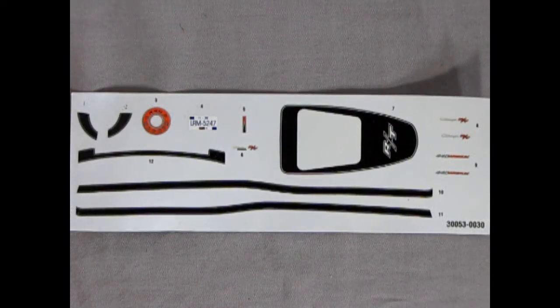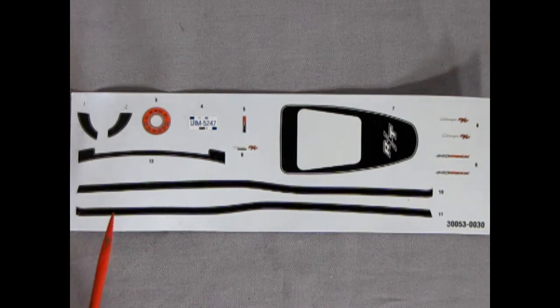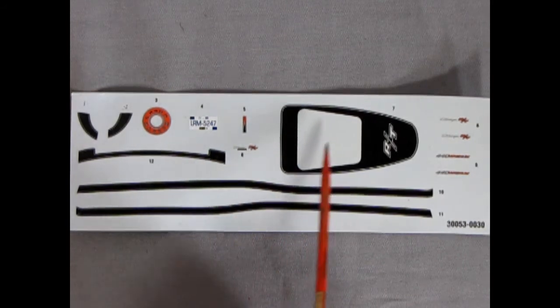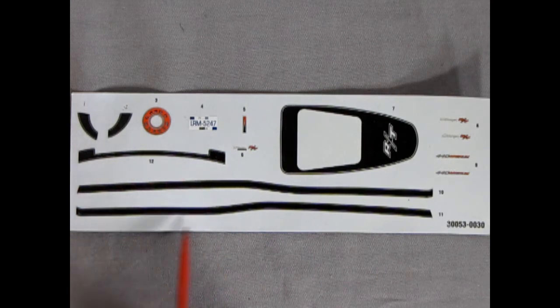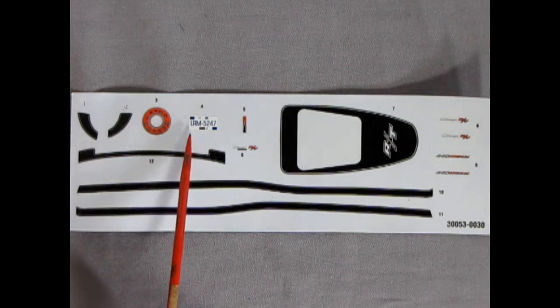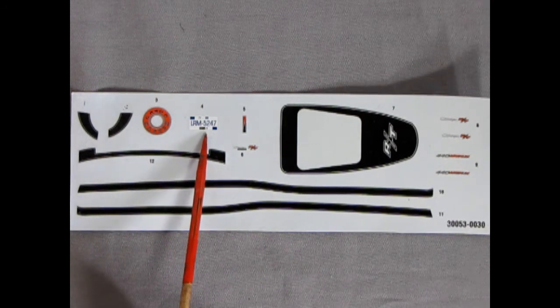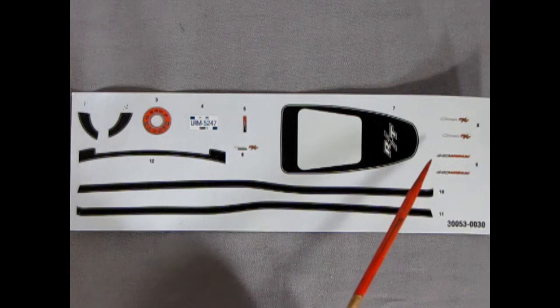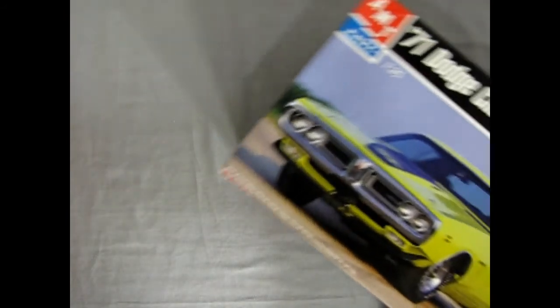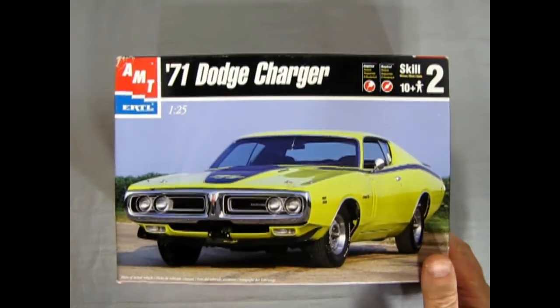Last but not least, we have our decal sheet. I do believe this one got damp, because it kind of looks weird — I don't know if they're going to water-slide off. There's our RT stripe for the hood, the black stripes going along the side and on the cowl, as well as a little curvature there. Magnum 440 decal. These are Indiana license plates — LRM5247. And then we've got our scripts for our hood and side of the car. Unfortunately there's only the black stripes; if you wanted white or something else, you're out of luck. But overall very nicely done. And that completes our look at the AMT Ertl 1971 Dodge Charger.